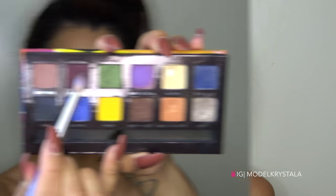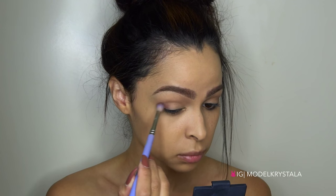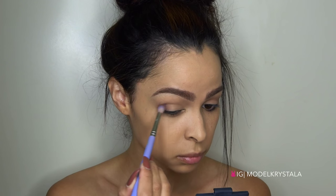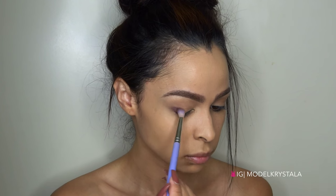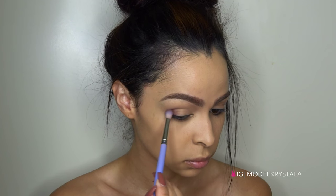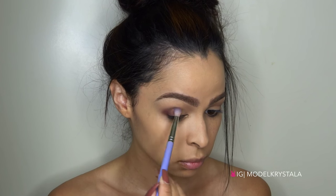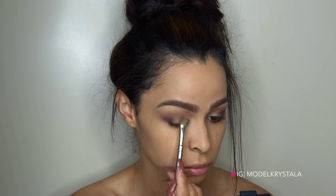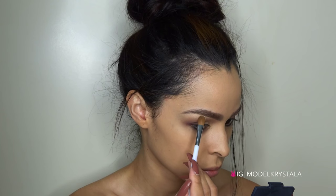Then I'm going to move on and pick up the color Aubergine and apply it to my outer V and slightly through my crease just to add a little bit more depth and definition. Now I'm picking up that same Buttery color and applying that to my lids and also to my brow bone.